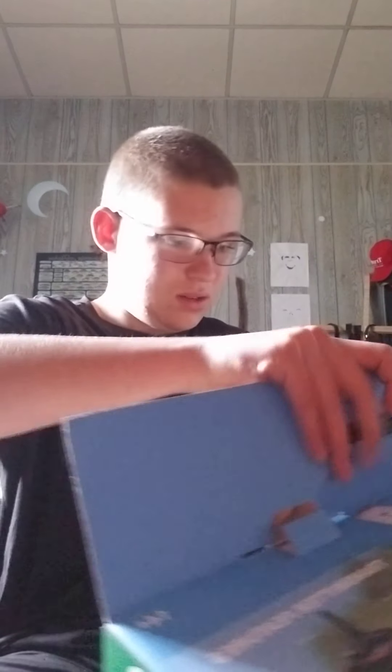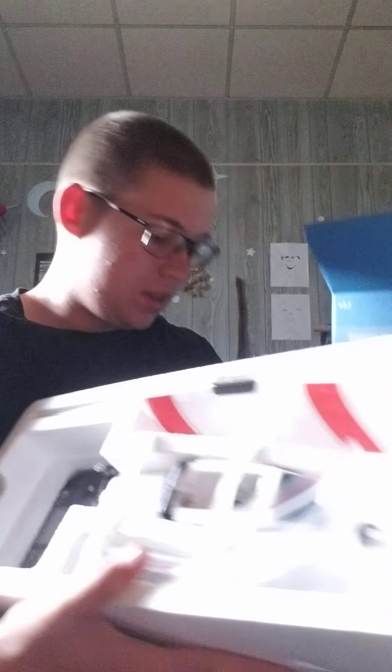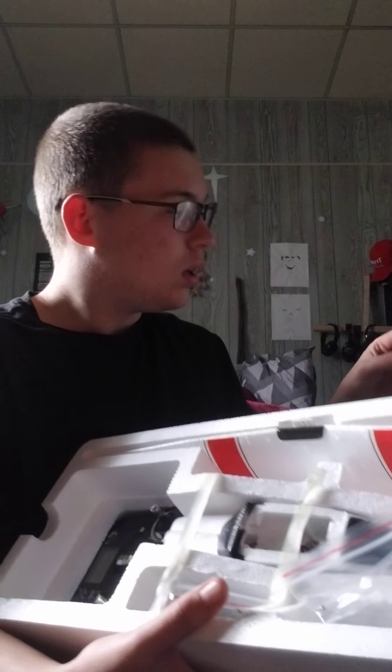Here's everything. You got your little instruction manual right there — guessing it's all Chinglish like a lot of these WL Toys products, but there is some English and it actually seems to be pretty good; you can understand it.